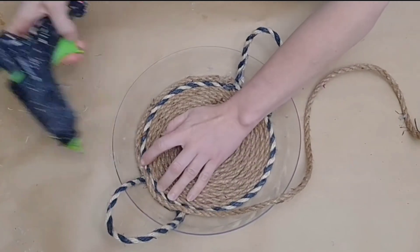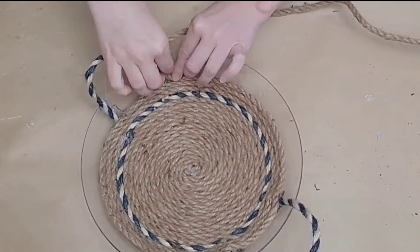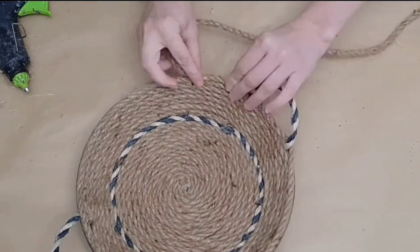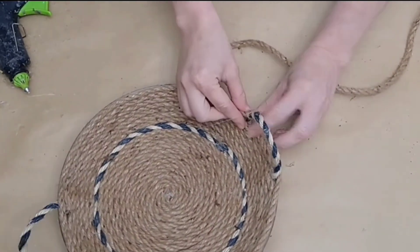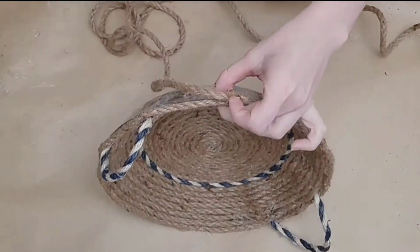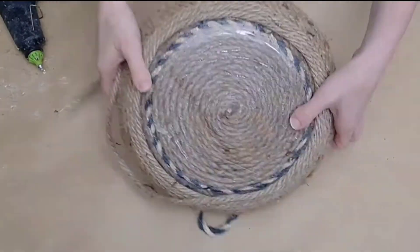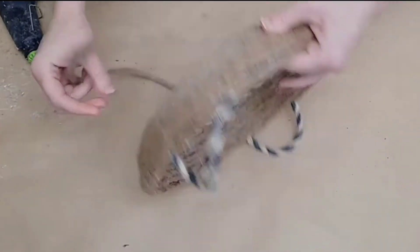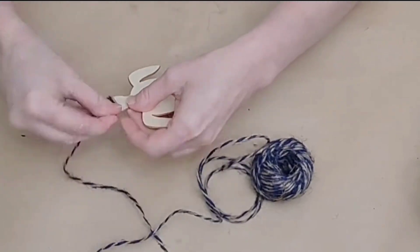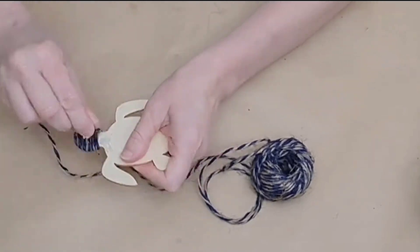Then I finish the inside of this basket with the rope, going right over top of those little handles until I get to the top of the basket. That top layer of rope goes behind the handles, which allows them to stand up a little bit better. Then I just keep wrapping the outside of my basket — you could stop here and leave your bottom flat, but I decided to cover the entire thing.